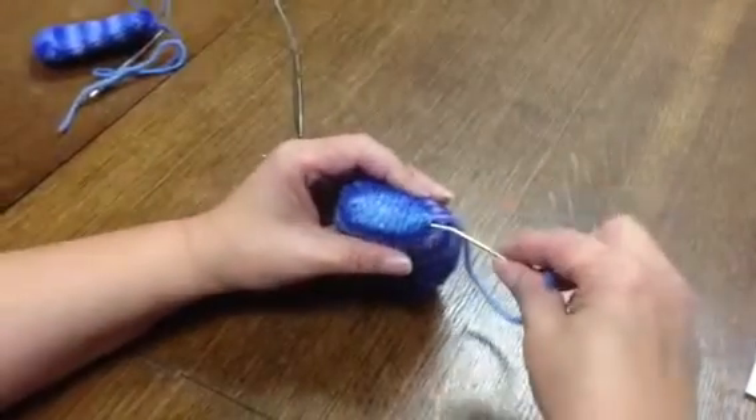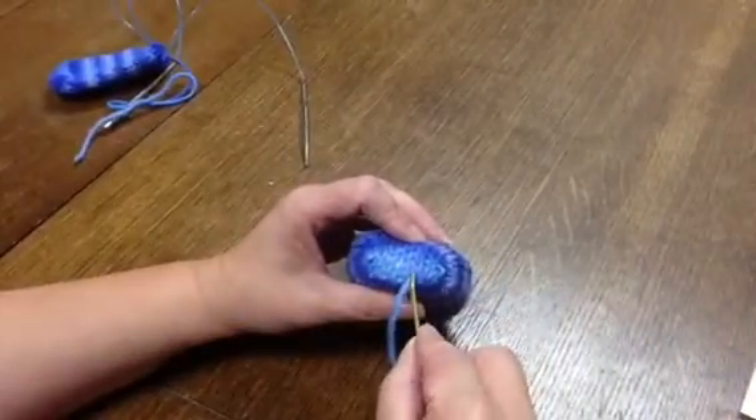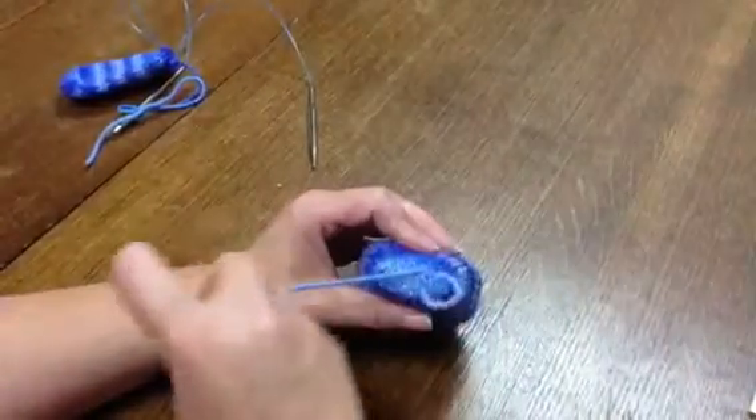Then to get rid of the tail, tuck in and go back to it. It doesn't matter what row you go to, but pick a row and you're going to trace the stitches going through like that, and it takes three stitches to get it wound in securely.